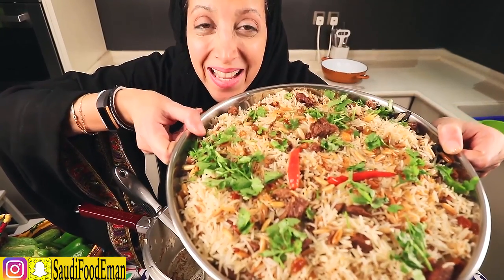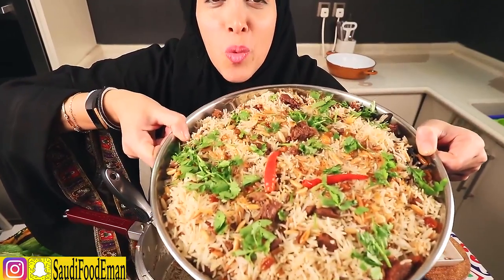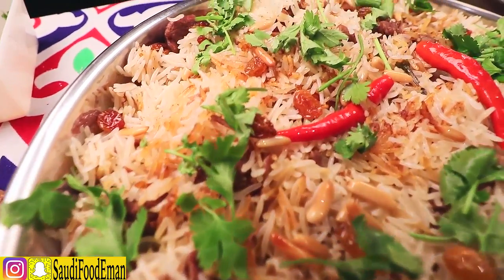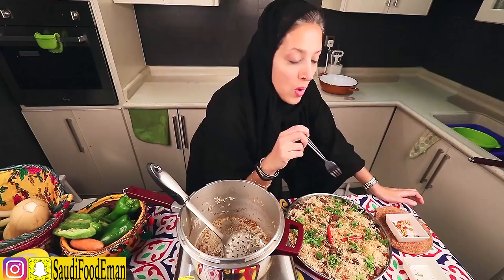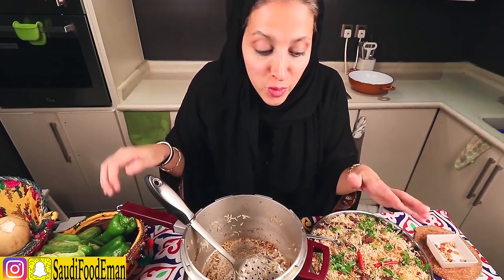Doesn't that look amazing? It took 30 minutes to make — one of the easiest dishes ever, and it's so yummy! Your friends and guests will love it. We usually have a dish called the goose on the side — I have a video where I made it, so check it out. I'm going to taste it now — yum! I hope you enjoyed my video. Show some love by subscribing, hitting like, and writing comments below telling me what videos you want next. Also don't forget to subscribe to my Snapchat. Hope to see you guys next time, bye!